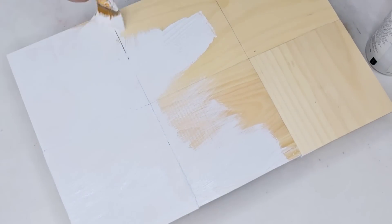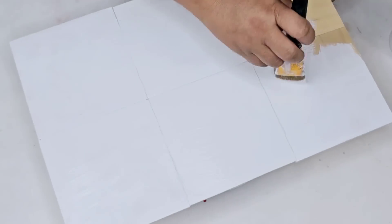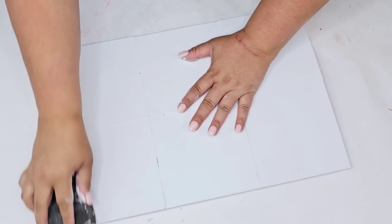I am going to add a stencil to the front of this board — it's a stencil from Essential Stencil. I do have their website down below in the description box, but if you have stencils at home or even a Cricut, you can certainly do whatever design you want for it.